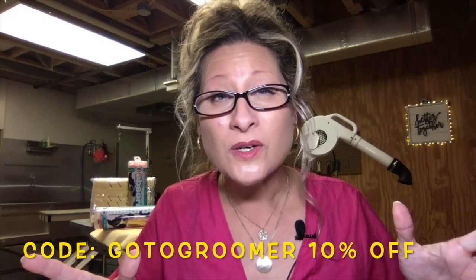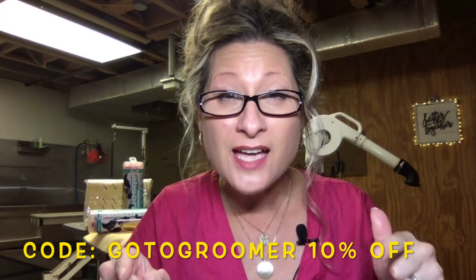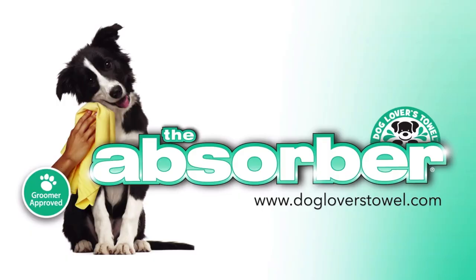It's an amazing pet product. So what are you waiting for? Get your Absorber towels today and start saving time, energy, money, and space. This message was sponsored today by the Absorber Pro-Dry.